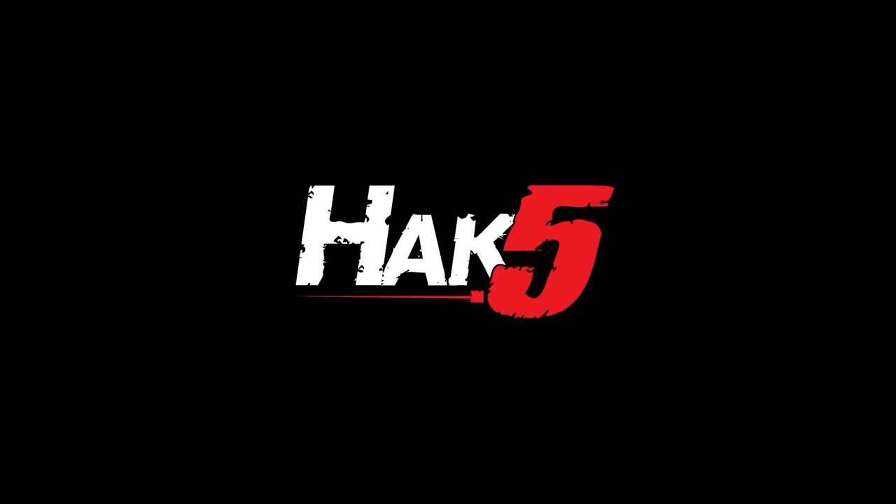Building a tactical 5 gigahertz portable pineapple, this time on Hack5. Hey everyone, Glitch here and welcome back to Hack5.